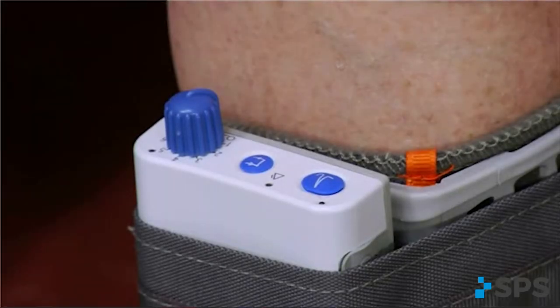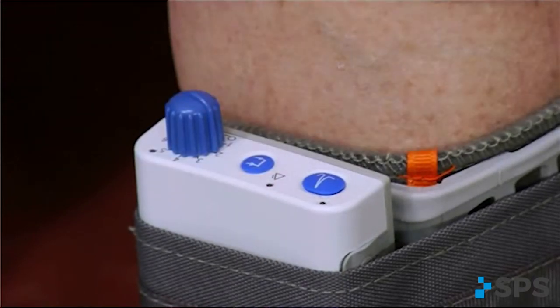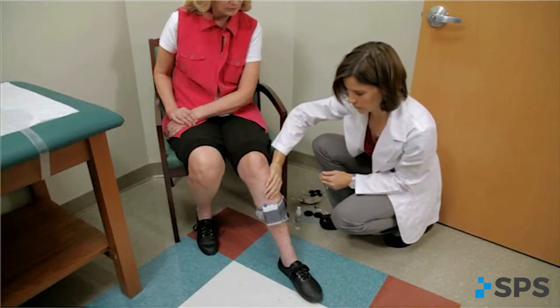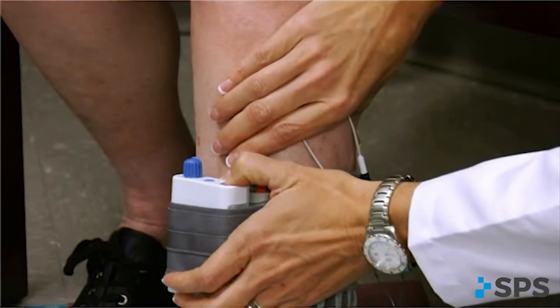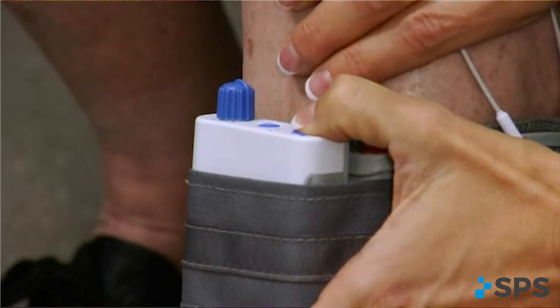Turn the walk aid on by turning the blue intensity knob in a clockwise direction to the one position. An audible beep will sound and a green light will flash intermittently to indicate that the unit is on. Always start at a low level of intensity and gradually increase during the testing procedure. Use the lowest intensity possible to get the desired response. Mimic the cuff with your hand. While maintaining total contact over the electrodes with one hand, press the stim button and observe the foot movement. The stimulation remains active for as long as you depress the button. Adjust electrode location to achieve optimal dorsiflexion as necessary.